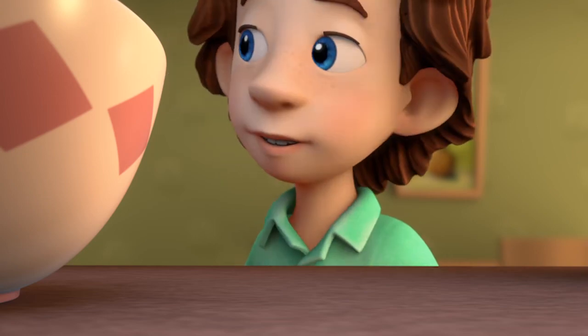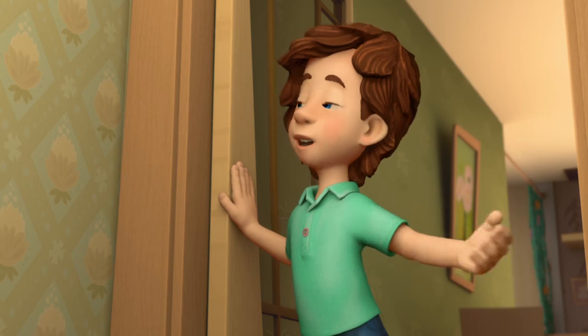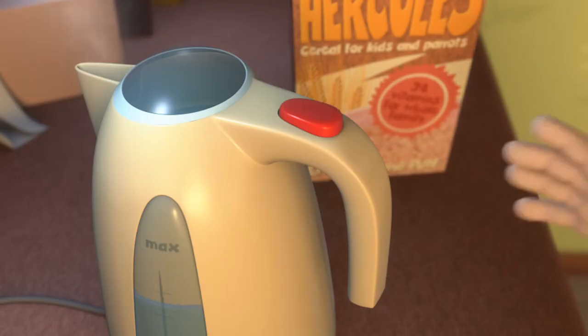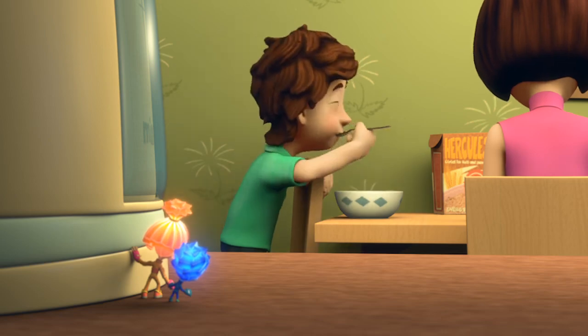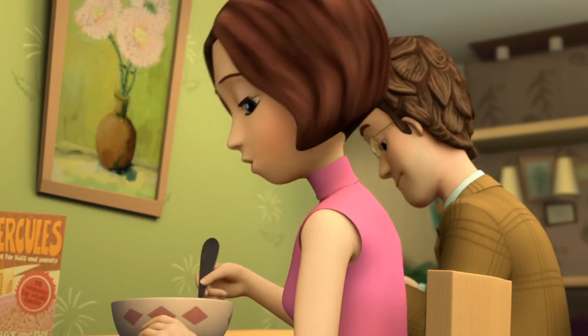Hi Tom Thomas, we're back. You must be hungry — we'll make you something to eat. But I already prepared us some food, and the water is already hot. Wash your hands. Tom Thomas, don't touch that kettle if it's hot — I don't want you to burn yourself. So, today we're eating oatmeal for dinner.